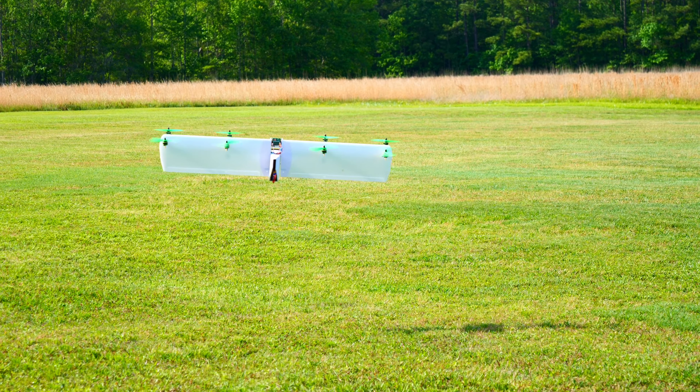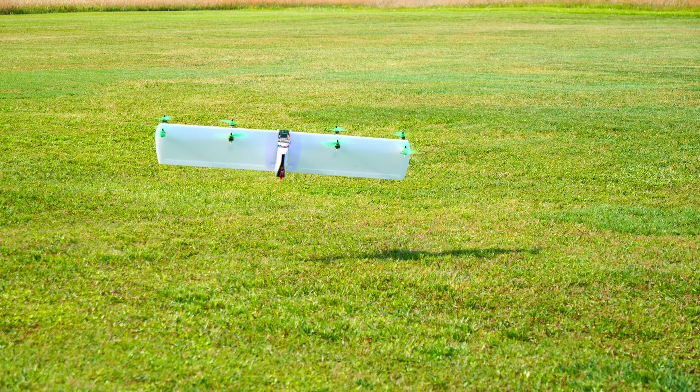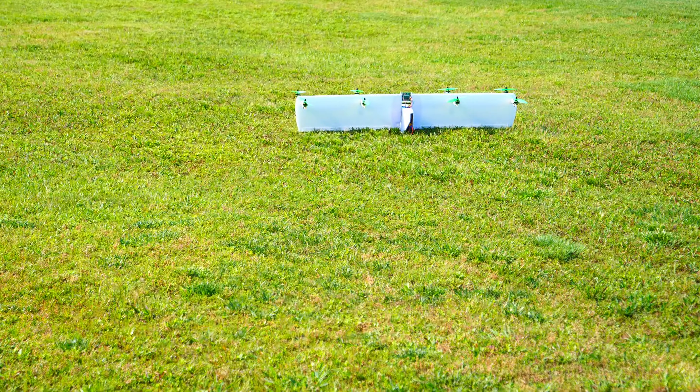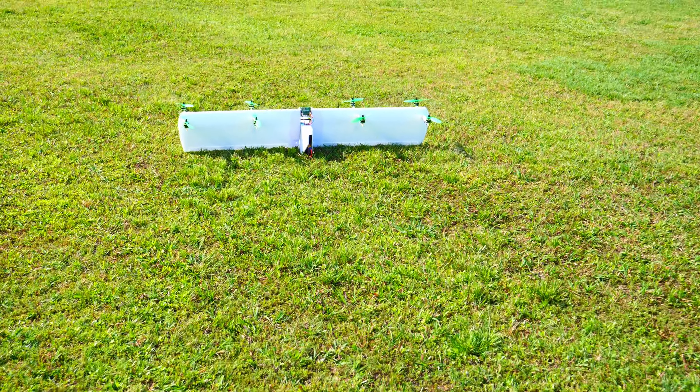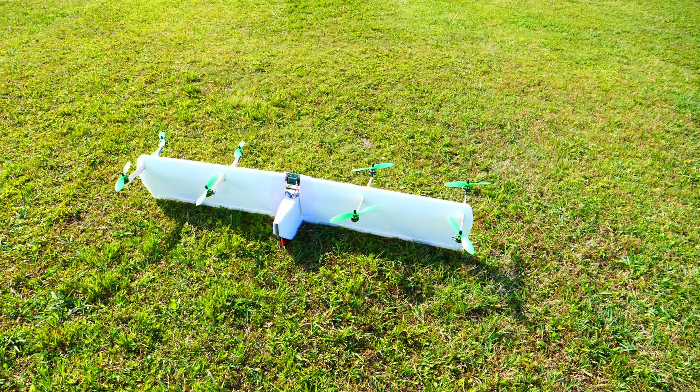What size motors should go in there? They're pretty small, like 2200s. I think around 2000 something like that. Pretty small motors, but there's a lot of them.